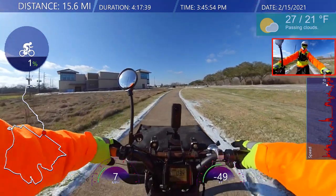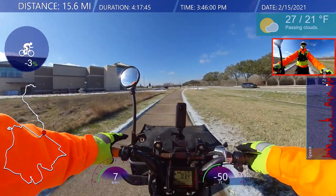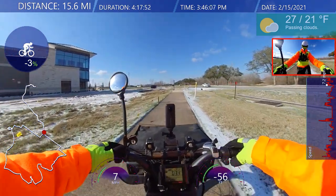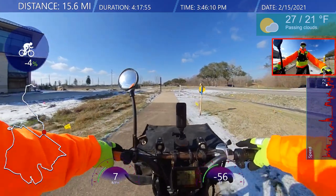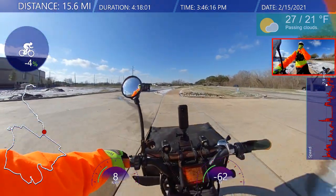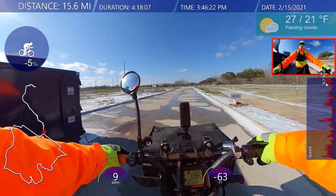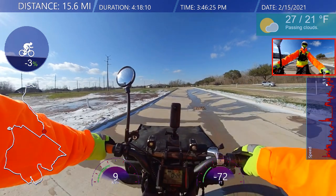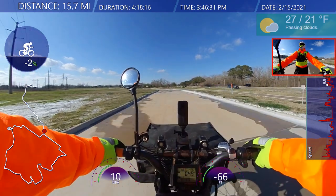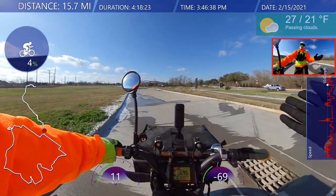I wasn't going that fast — I was on a little higher pedal assist, but still in gear one. It just started sliding underneath me. I'll go a little bit faster on pedal assist three — but it doesn't matter: all-wheel drive, no wheel drive, fat tires, it doesn't even matter what kind of tire you have. If there is ice on the road, you will slip. Now, maybe if you have studded tires, maybe you wouldn't slip, but maybe.